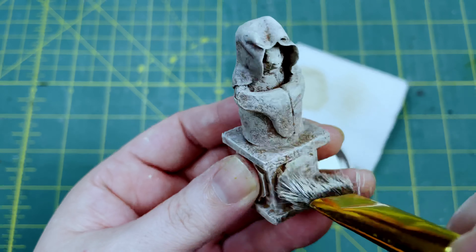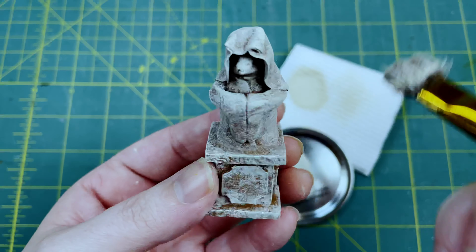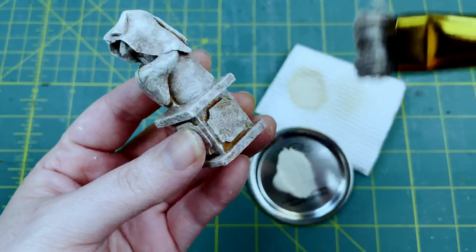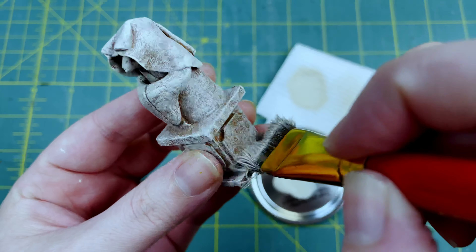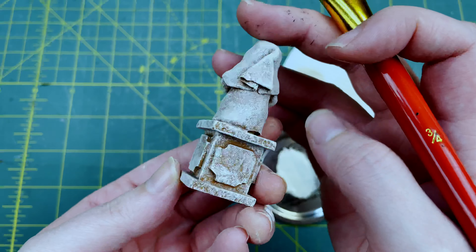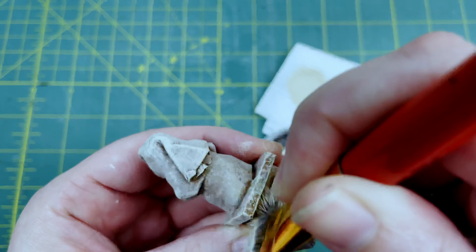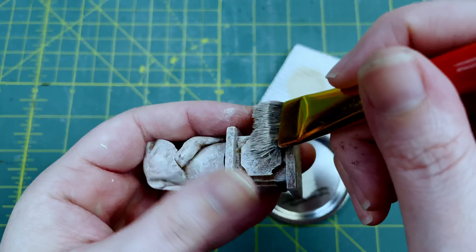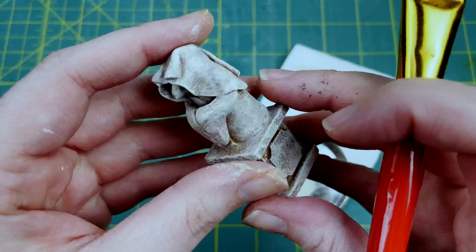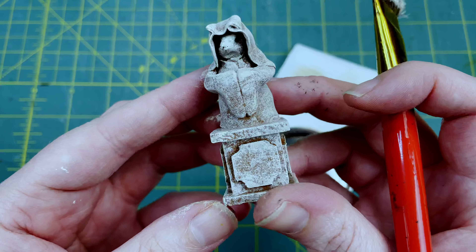This really helps sell the age of the statue. I do a quick once-over to make sure there aren't any spots missed — there's a little too much raw sienna coming through in a couple of places so I cover those a little more, and touch up the back as well.